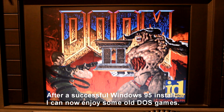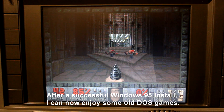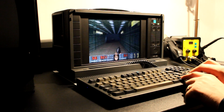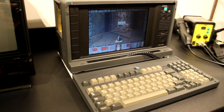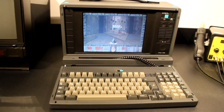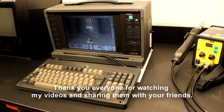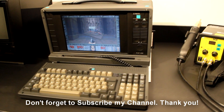After a successful Windows 95 install I can now enjoy some old DOS games. Thank you everyone for watching my videos and sharing them with your friends — don't forget to subscribe to my channel. Thank you.